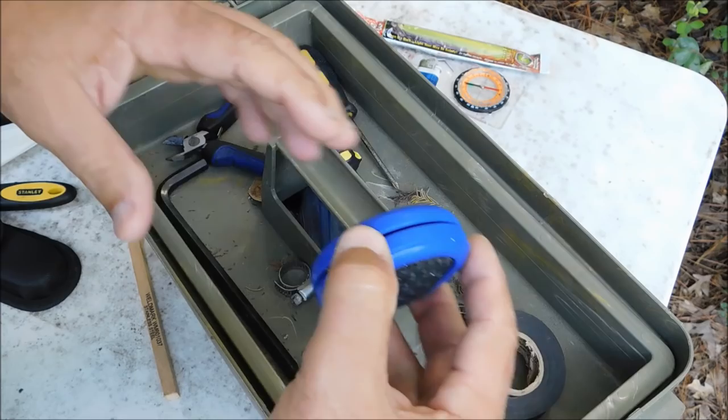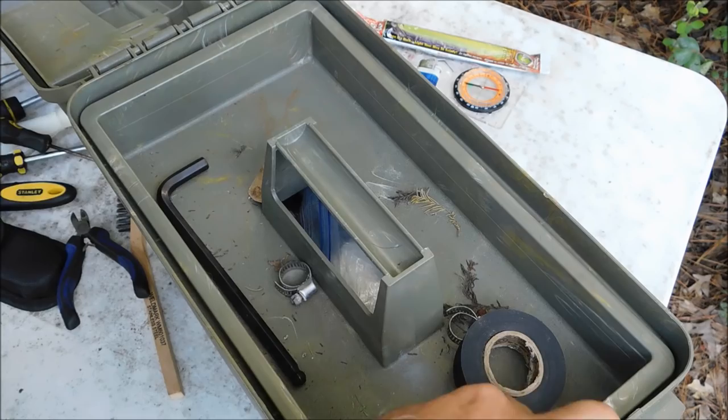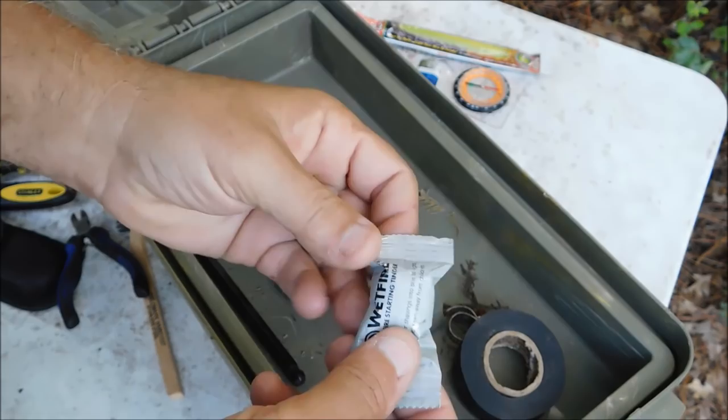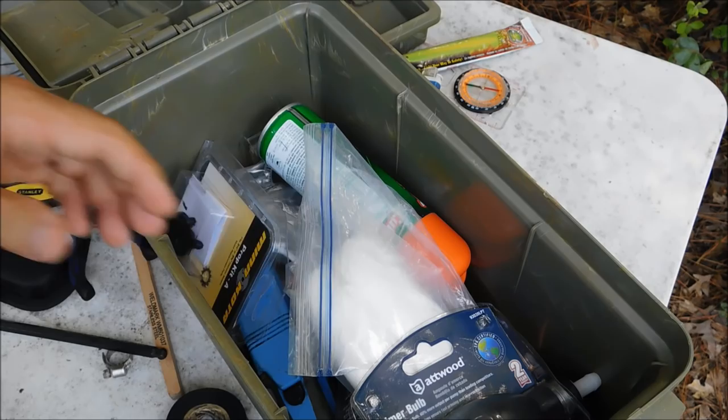Also in the kit: electrical tape, Allen wrench for something specific on the boat, a signal mirror that I can use to signal. Wire cutters, another screwdriver, a little El Cheapo pocket knife — though I usually carry my EDC, so that's redundant. Another fire starting tinder, more electrical tape, and hose clamps.